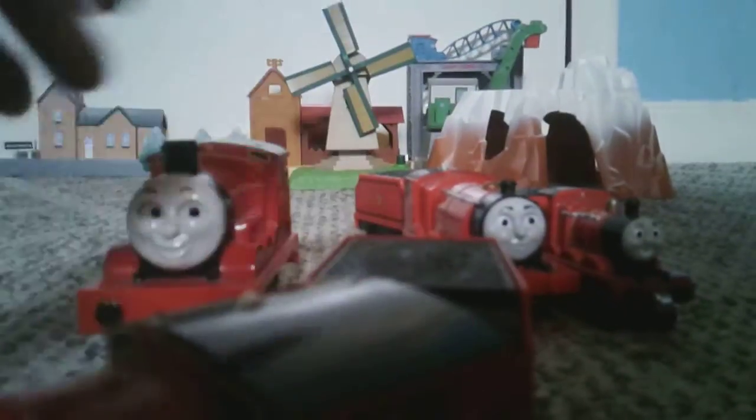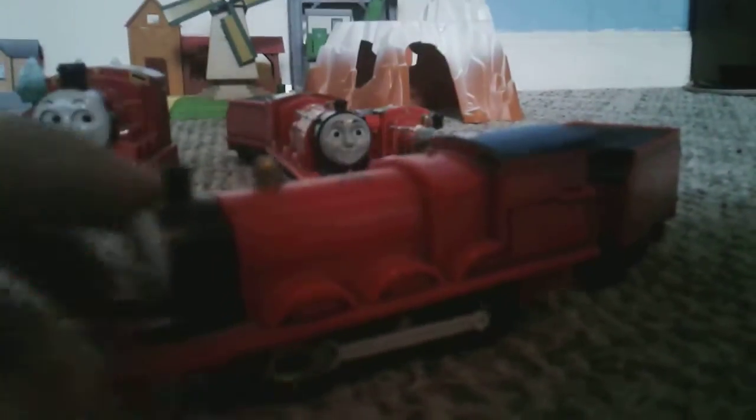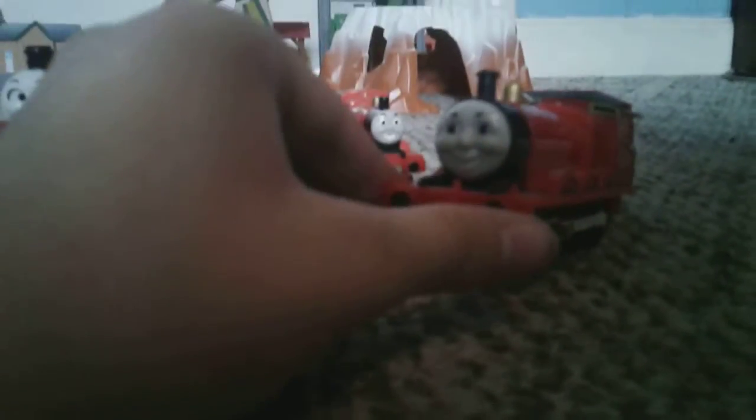Next up is Old Trackmaster James. This is a very good model — I could go on with many pros. The face is good, very classic series styled. Nice brass dome. The wheels are looking good, nice black wheels. Lots of stripe details. Interestingly, the cab isn't there, even though the Trackmaster Gordon from the same year has that. The tender is nice and heavy, and that's because that's where the battery is, and the wires go there and connect to the engine.